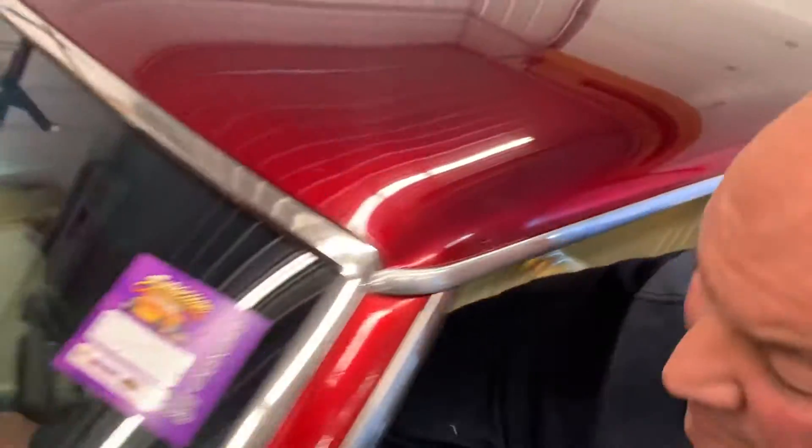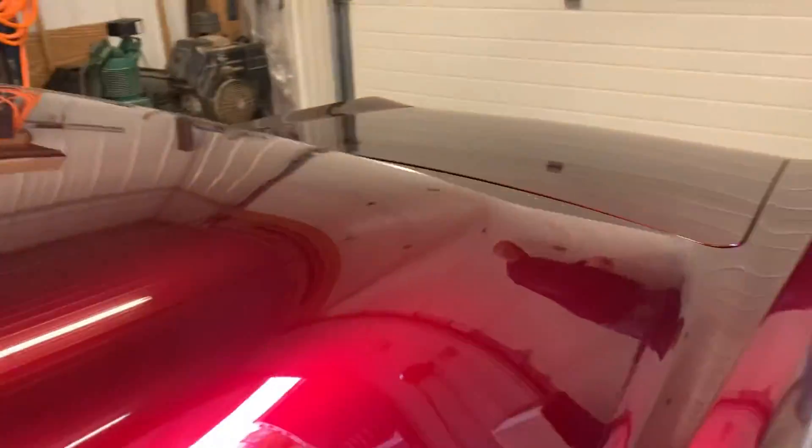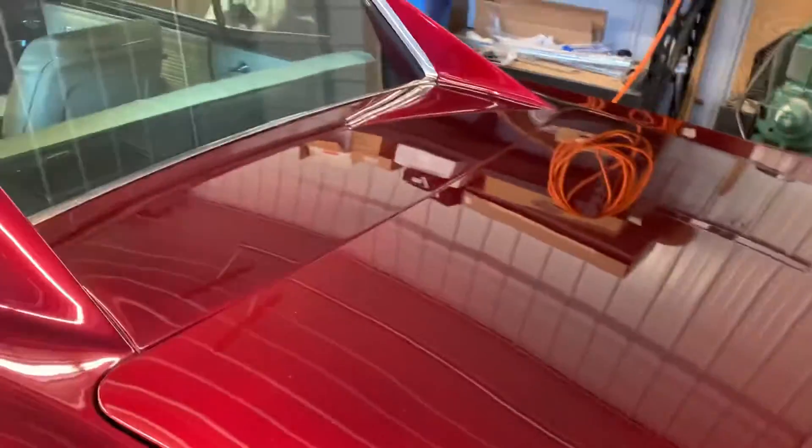What a pretty car. And then we're going to start it up — he's going to lift the boot. Original weather stripping, I can tell. Yep. Very clean trunk. Wow.